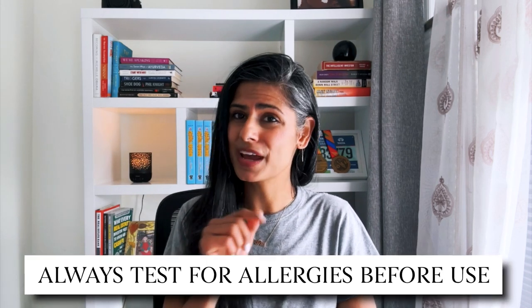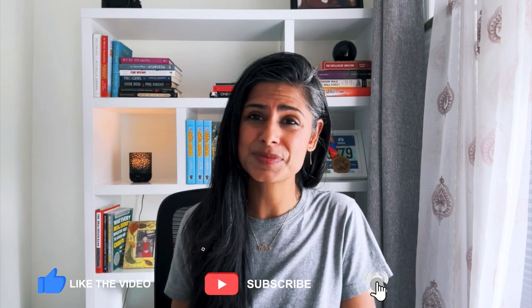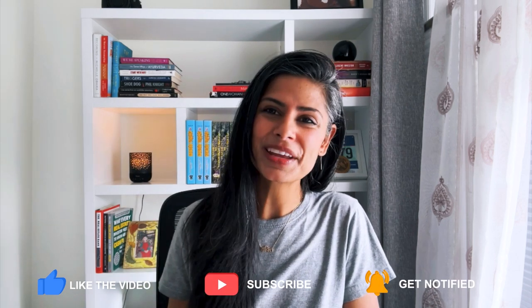Before you apply any of these oils on your face, I would always recommend doing a patch test for allergies. I hope this video was helpful. I'll leave all the links below if you'd like to purchase anything, and don't forget to subscribe to my YouTube channel — there will be a lot more videos coming soon.